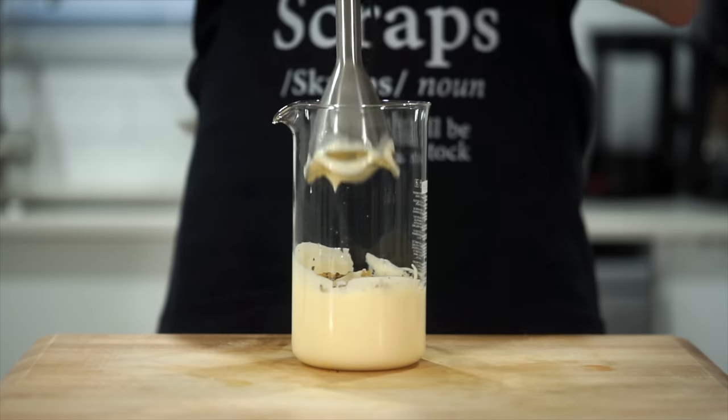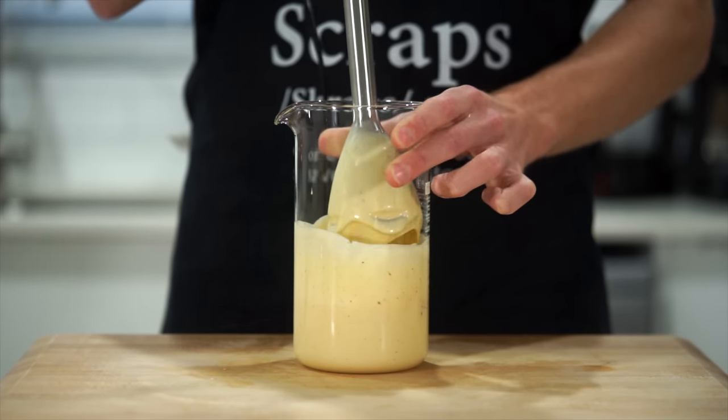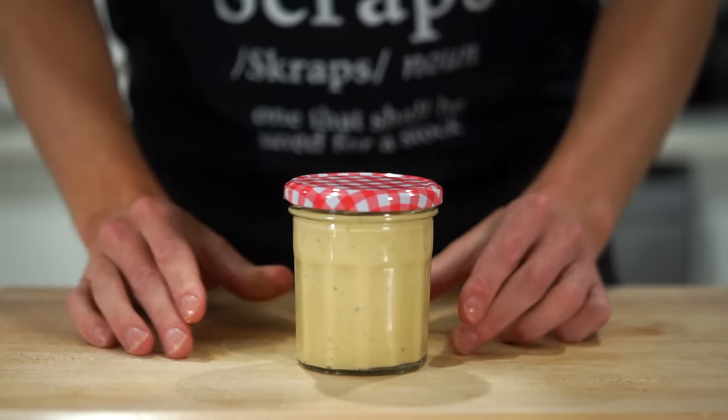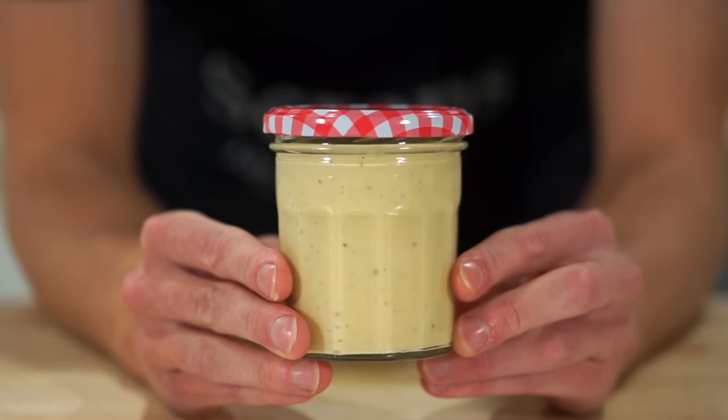Place the immersion blender back in to blitz everything up until nice and smooth and evenly combined, then pour into a clean jar, bottle or container making sure not to waste any. Place on a lid and store this delicious honey mustard mayonnaise in the fridge until ready to serve — it keeps up to one week for any leftovers.